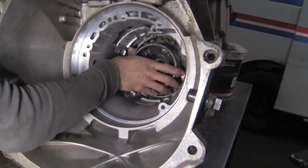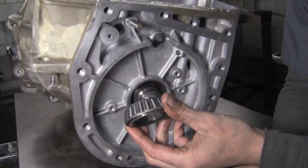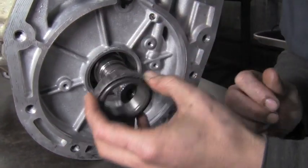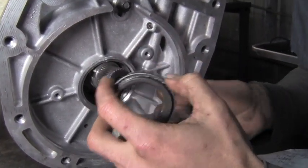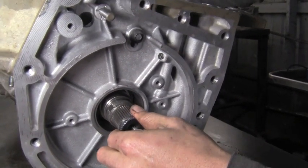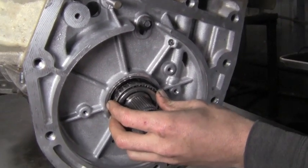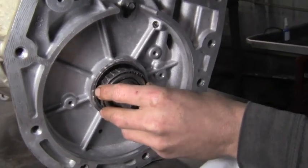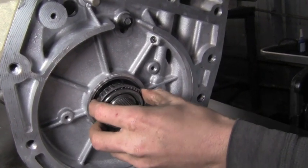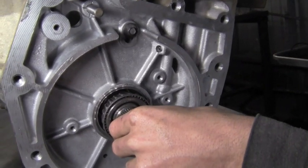Here we have our other tapered bearing — it's simply going to slide into there. The bearing spine sometimes will slide back out; slide it back in. This is a slight press fit, it's probably going to have to be knocked in just a hair — let's get it in there all the way.